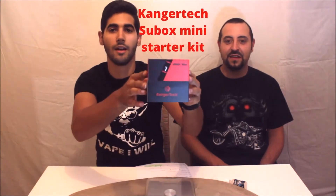Hey everyone, welcome to our brand new channel. This is Vape and Cuz. I'm Michael and that's George. He's Michael and I'm George. And today we're reviewing the new Kinder Subbox Mini Starter Kit.